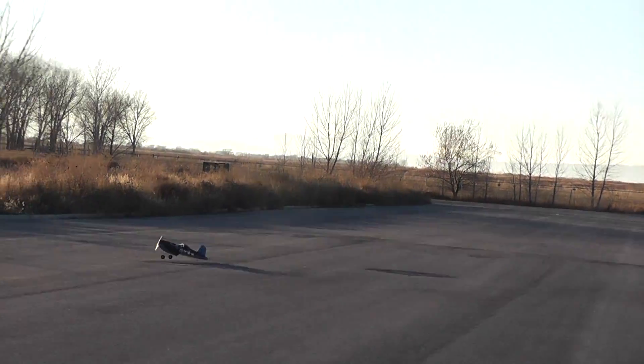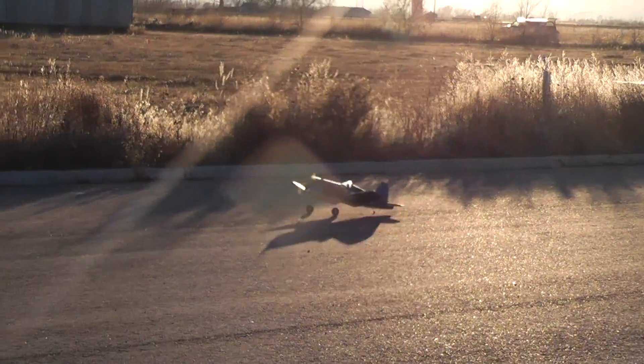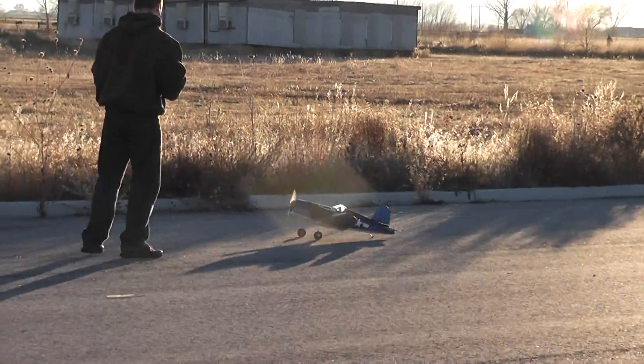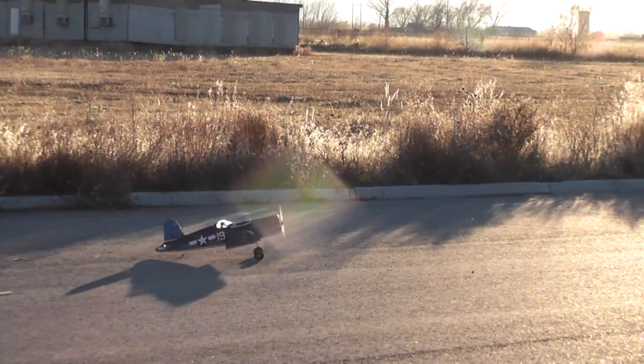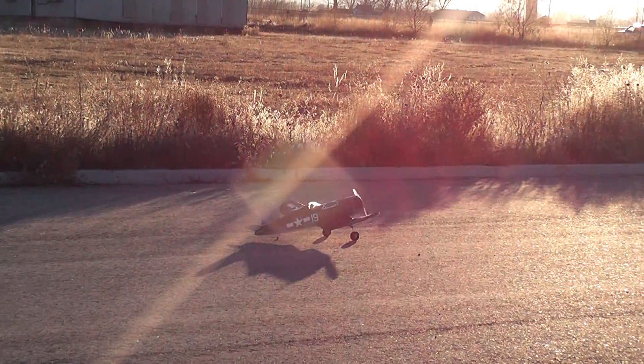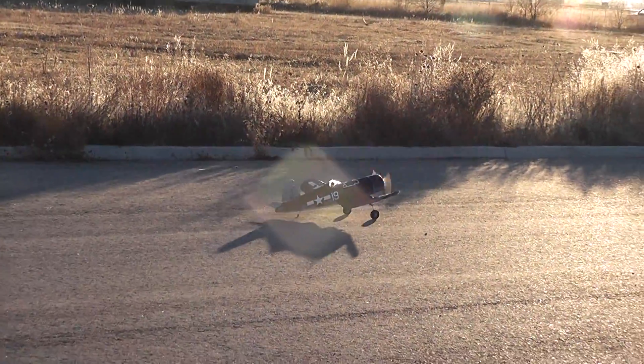Hey, something happened. Oh, I missed it. You tried right in front of me. Are you serious? Yes, I missed it. If you miss landing, I have to do it again. This is beautiful. Just go one round and come back.